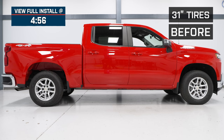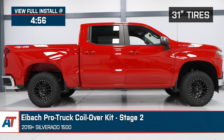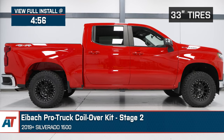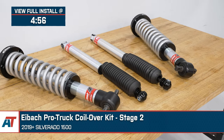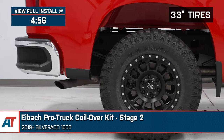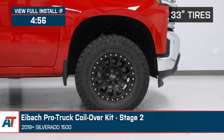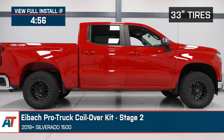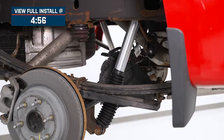If you're the owner of a 2019 and newer Silverado 1500 and you're looking to level your truck using some very high-quality components from an industry leader, look no further than this Eibach Pro Truck Lift Stage 2 system. When installed, this kit will fit a set of 33-inch tires thanks to two inches of additional front-end lift, thanks to the adjustable coilover design, and will even include brand-new matching dampers for the rear, offered at around that $1,200 to $1,300 price point.